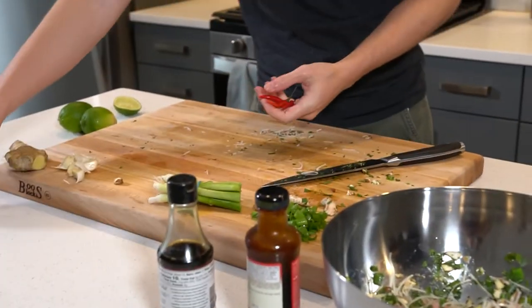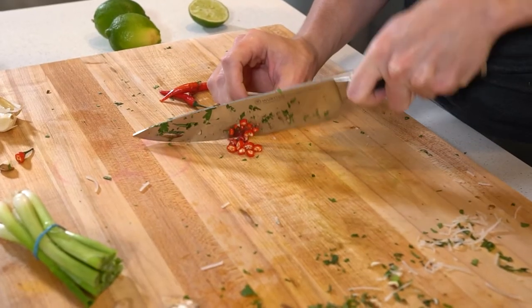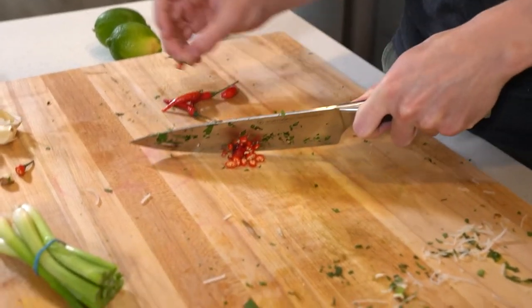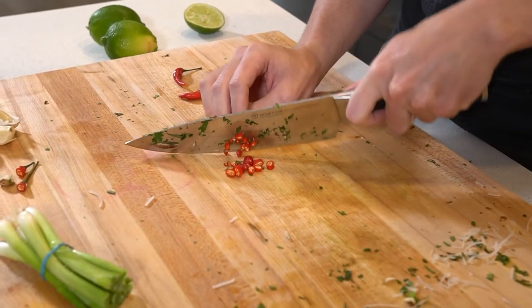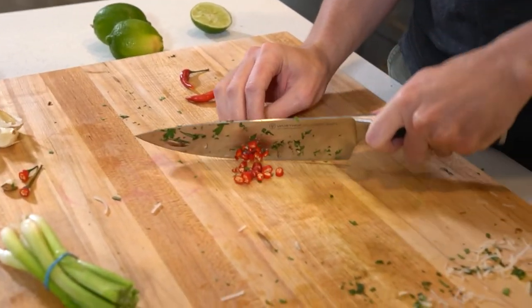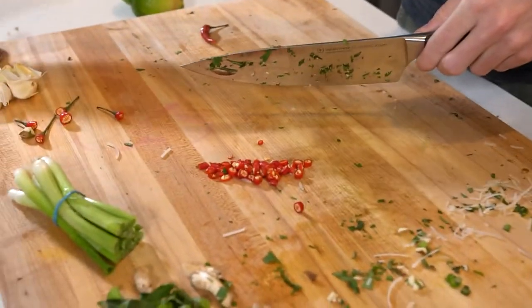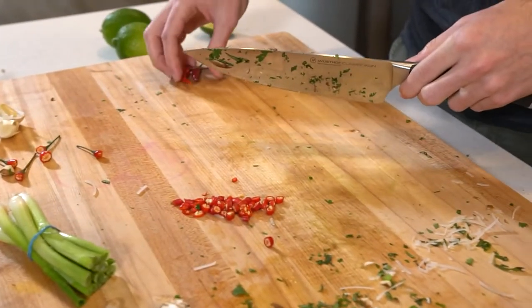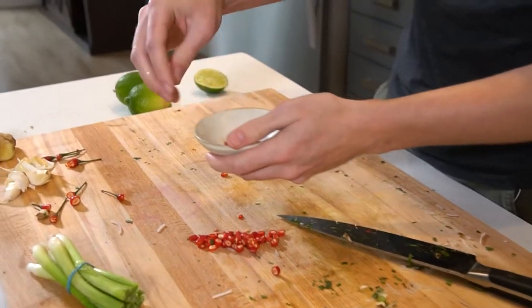The last thing we're gonna prep before we start with the squid is getting our aromatics ready. We've got Thai chilies here — they're actually a little bit spicy. You don't need too many, but we'll need them for the aromatics portion as well as for the sauce at the end, to make that Vietnamese dipping sauce. I'm just gonna set some aside.